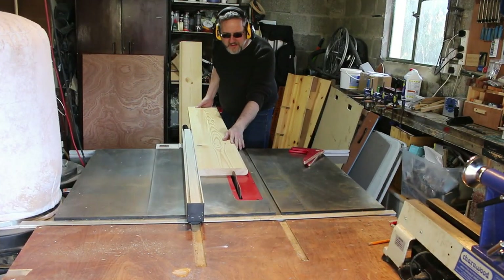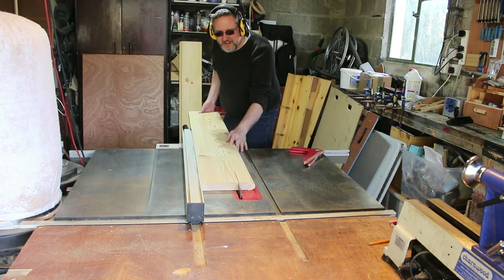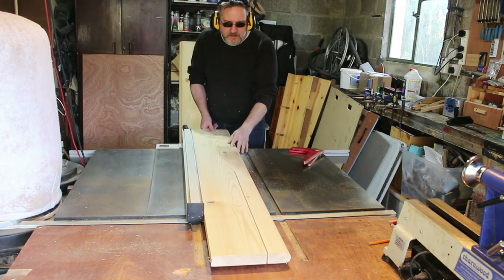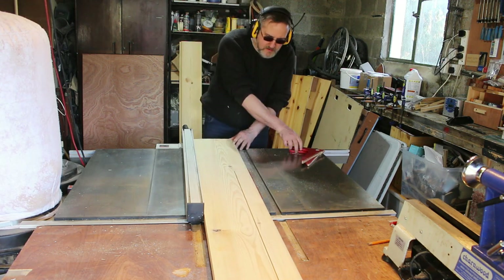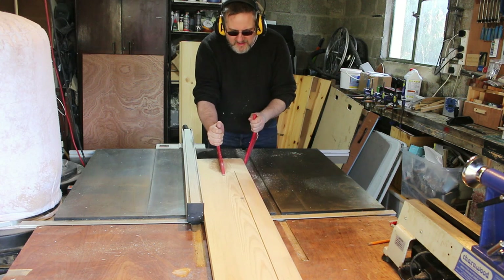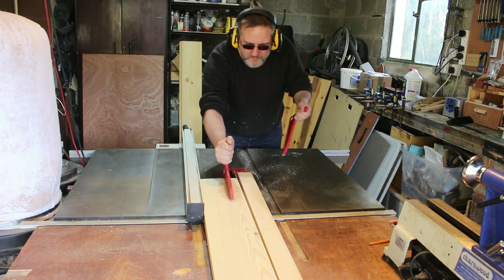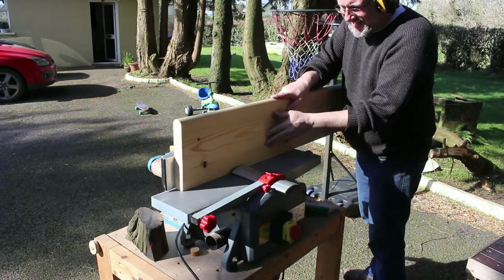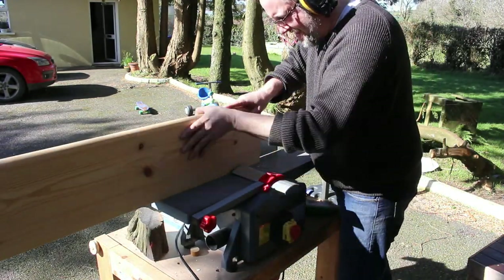I need to make the desk a little bit wider, so I'm cutting a 6 inch section from this spare piece and I'm going to glue that between the other two pieces. I'm edge joining the edges of these boards so that they'll glue up nicely together.